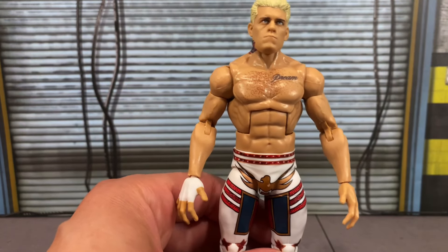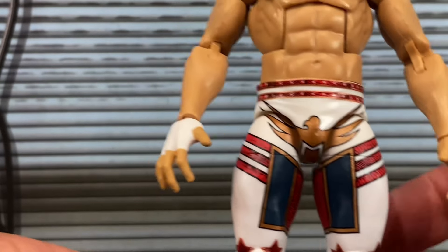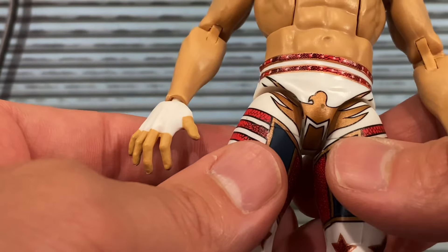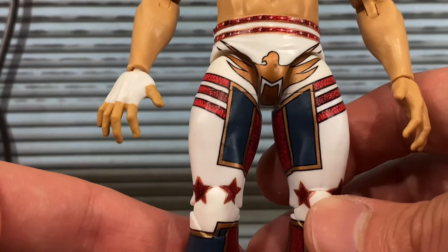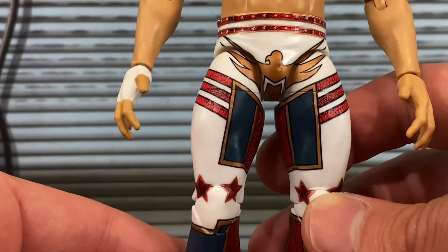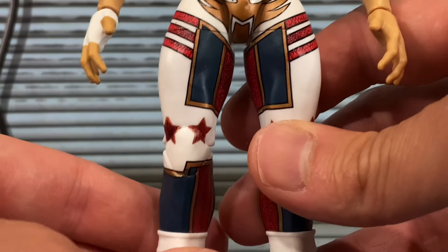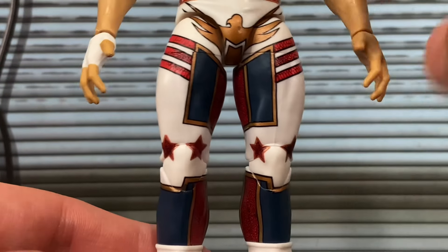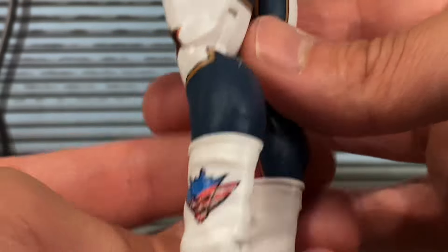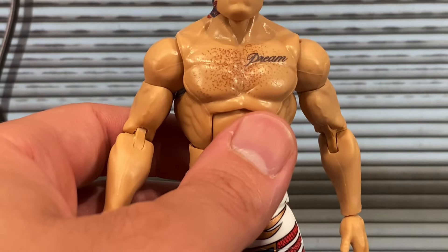The rest of the Cody figure is what you'd expect — he has the chest hair with the Dream tattoo. The tights look really nice, though mine has a slight paint nick right on the front, which is really annoying. The gear I believe is from SummerSlam — I know it's not from the Royal Rumble. That Royal Rumble gear is a figure we all want; I'm sure this year's Royal Rumble Elite wave will have that Cody from two years ago when he won and went on to defeat Roman Reigns at WrestleMania. You can see the nice designs with stars and eagles and the American Nightmare logo on the boots.